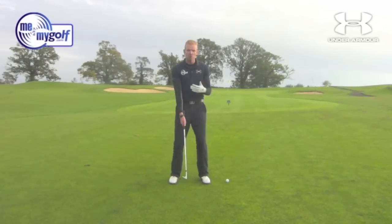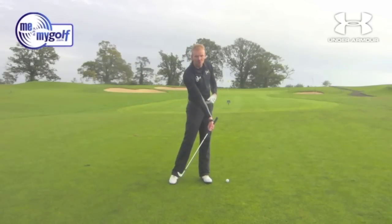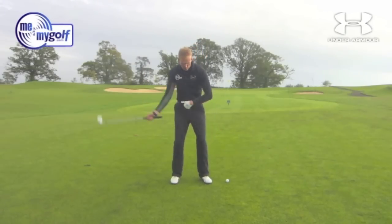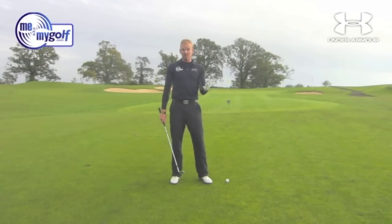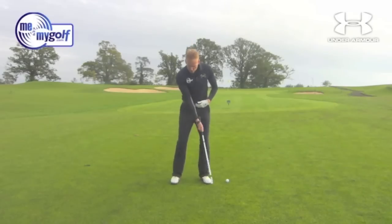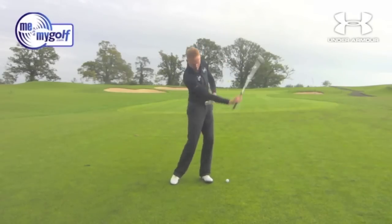A lot of people, when they struggle with distance, especially better players, will tend to drive down and take all the loft off the shot and rely on a low spinning shot. Whereas what this does, it helps hit the golf ball with consistent loft — its standard uniform loft. So have a few swings, get the feeling of how the golf club flows around the body.